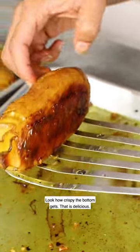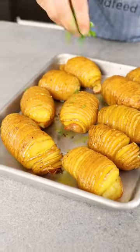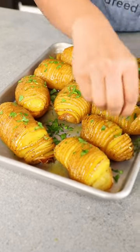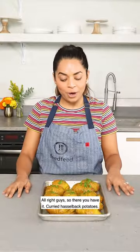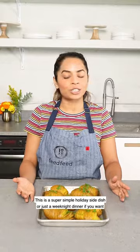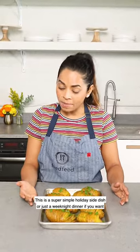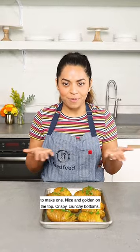Look how crispy the bottom gets — that is delicious! So there you have it: curried Hasselback potatoes. This is a super simple holiday side dish, or just a weeknight dinner. Nice and golden on top, crispy crunchy bottoms.